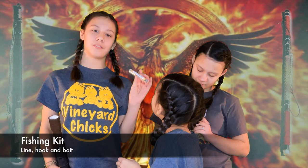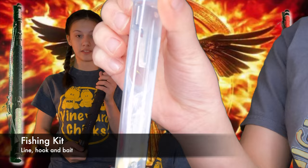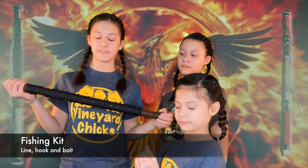Fishing kit — your basic fishing supplies: bait and fishing line. The awesome thing about this staff is you can tie the fishing line to the end and use the staff as your fishing stick.